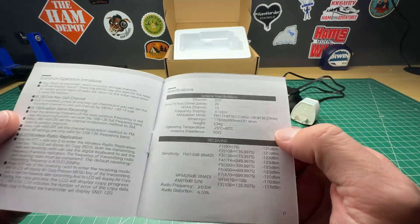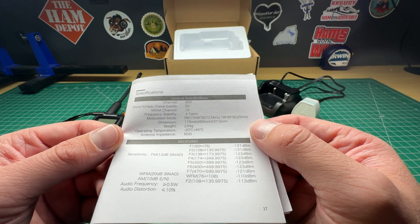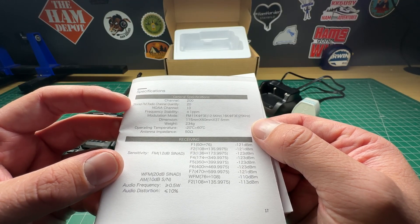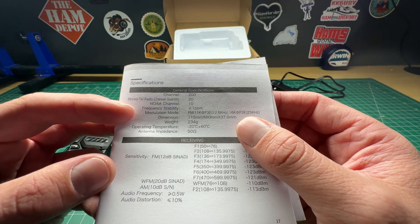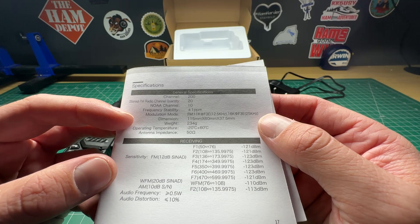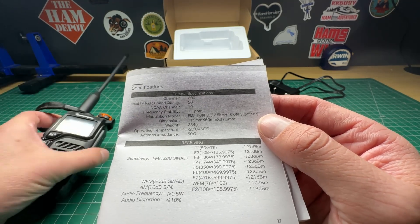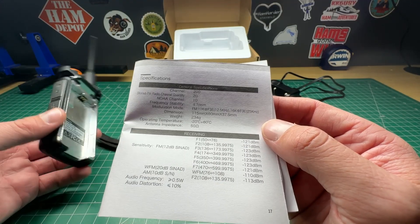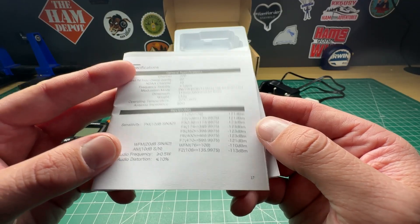Starting with the specifications: you can store 200 channels. It will also store FM radio — you can receive FM radio on 20 channels — and it also has 10 NOAA channels. It mentions frequency stability and other specifications. The weight is not too bad; it's probably a little bit heavier than a normal Baofeng because it seems to be a little bit more rugged.